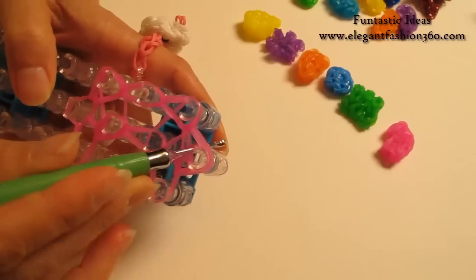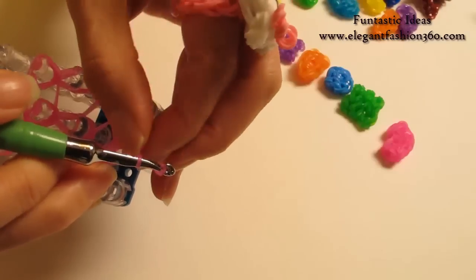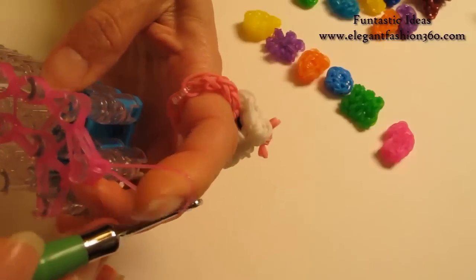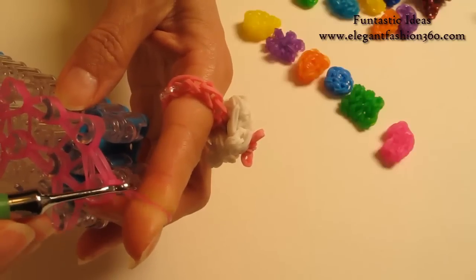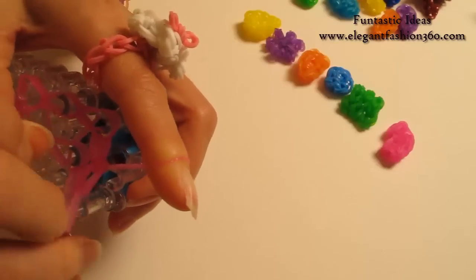Now we're going to put our hook through here. Take one single band, grab it through, put both ends on your hook. Take one end to the other, pull it — so you'll tie a knot here. And make sure you keep this on your finger, because this is a jelly band — it's slippery. It will be easy to slip out and come undone.